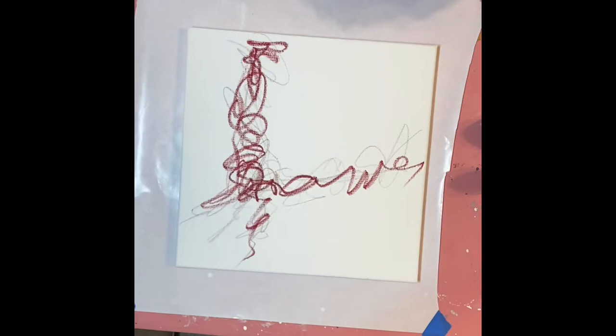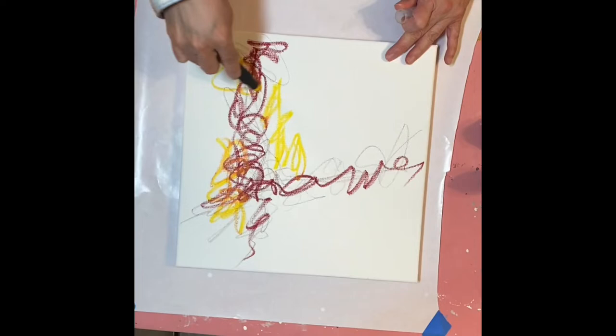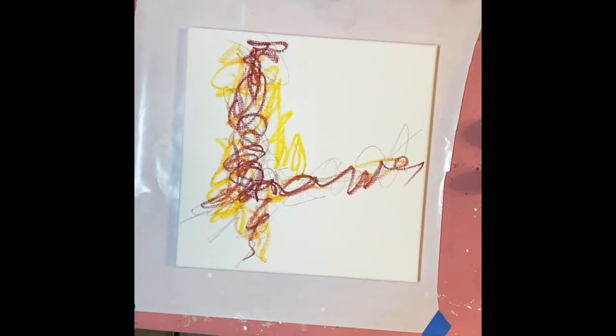And I thought, what a brilliant idea. I can do that. I can carve out five minutes and I'll do it in water-based media because it's super easy to grab, it's quick to dry, and I'll just see where I get.